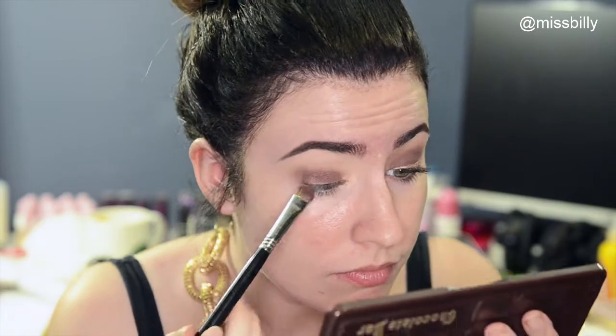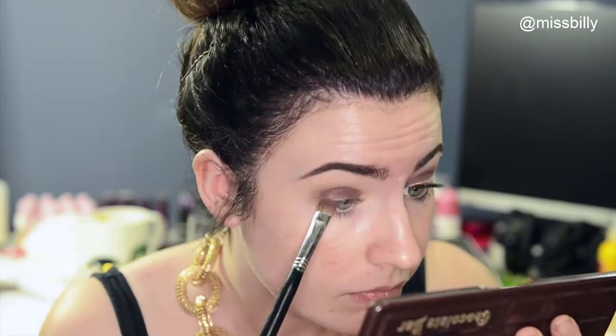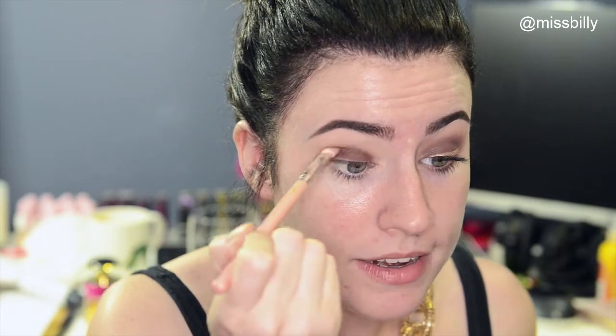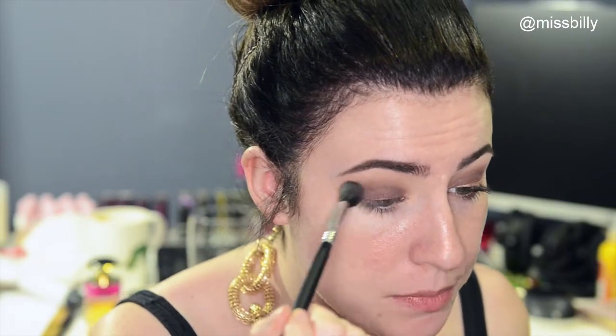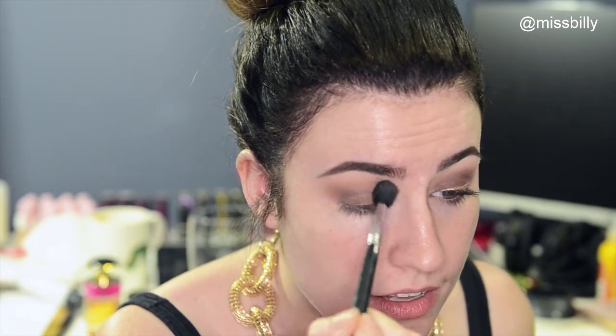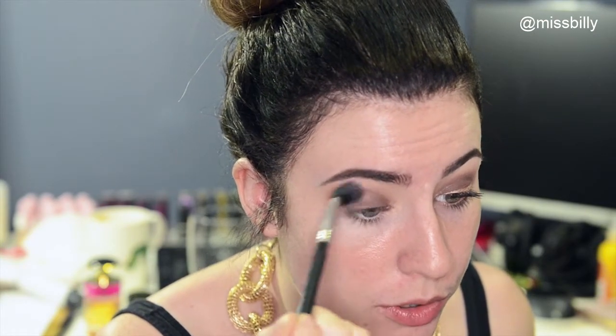Taking that burgundy shade again on more of a flat shader brush, I'm going to pack that all over the lid. Then going back with that smaller blending brush again, I'm going to blend it out. I'm going to go back in with a little bit of that very first brown and put that above everything to kind of warm the look back up again.